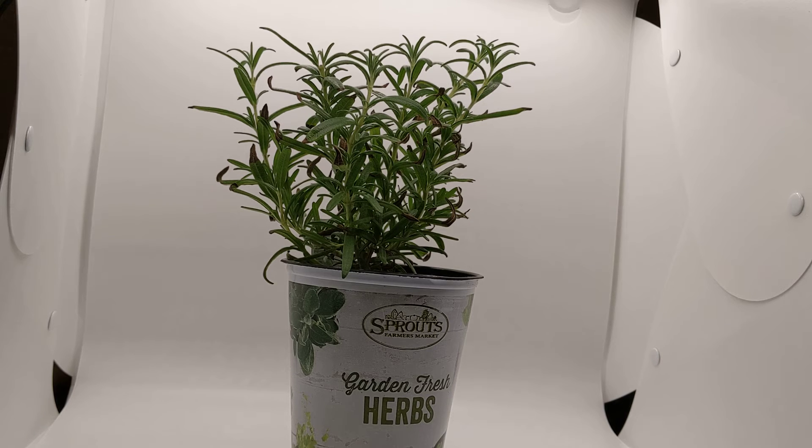Rosemary can be used in a lot of different ways. In cooking, you can use it on chicken, lamb, roast. You can make rosemary butter and put it on a steak. You can grill the steak and put the rosemary butter on it afterwards.